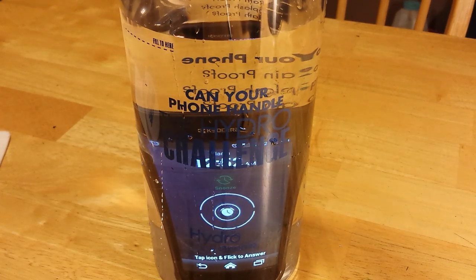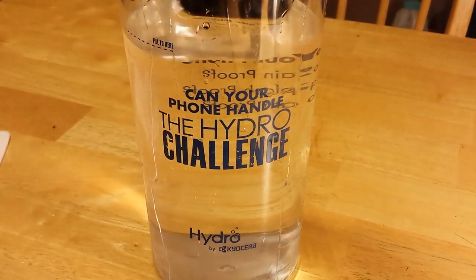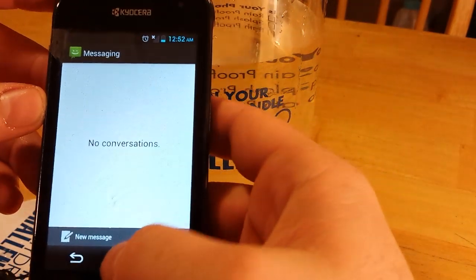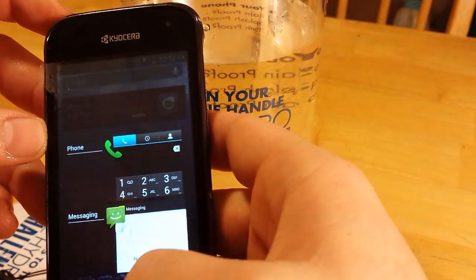I'd say it's upholding for the water test. Well, buttons are still responsive.